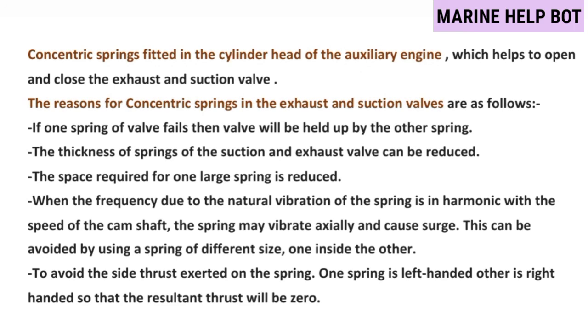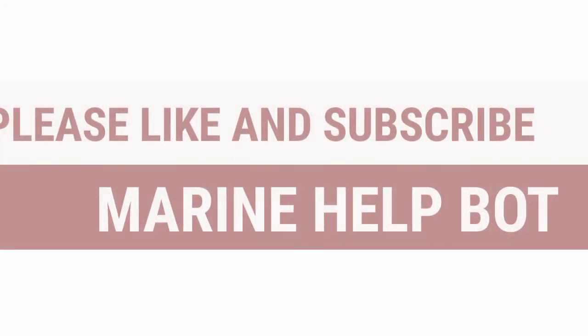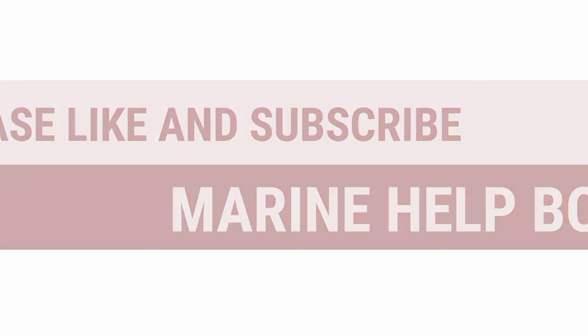Friends, if this video was helpful please like the video and subscribe to the channel Marine Health Port.